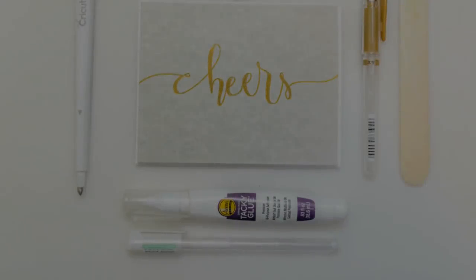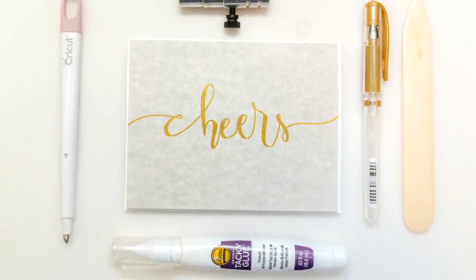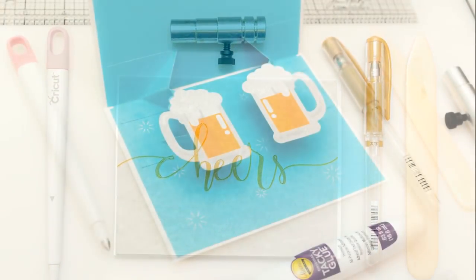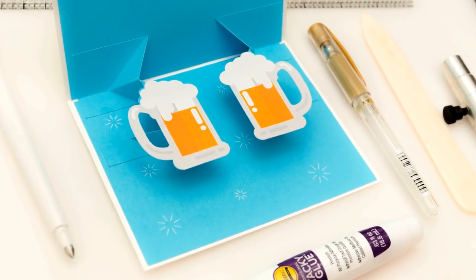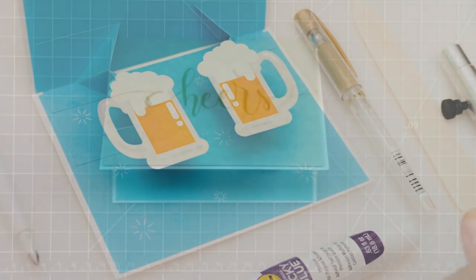Hi everyone, this is Omar and today we'll be making this fun and awesome pop-up card. Sometimes I struggle when creating masculine cards, so after not much thought I ended up using beer mugs because, I mean, who doesn't love beer, right?